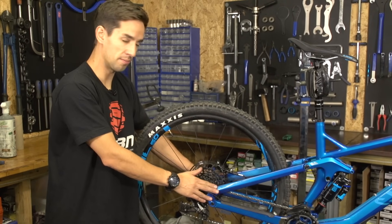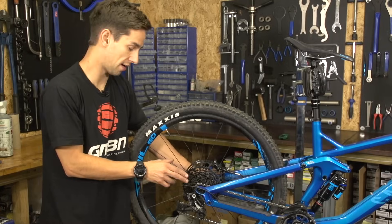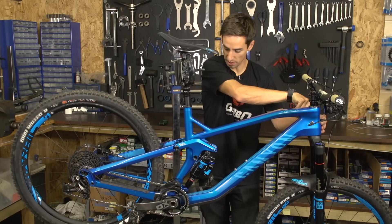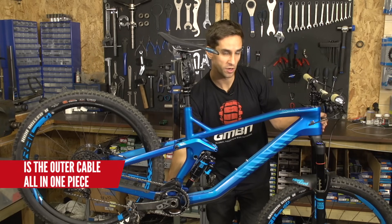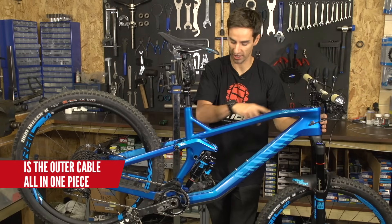If, however, your bike like mine has got internal routing, it's gonna take a little bit more thinking about. I find my gear cable going into the frame at the head tube up here, and it pops out by the bottom bracket. Just pulling gently on either end, you can work out if you've got one piece of outer cable that goes the whole way through the frame.